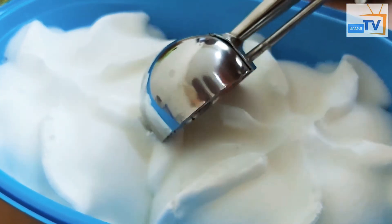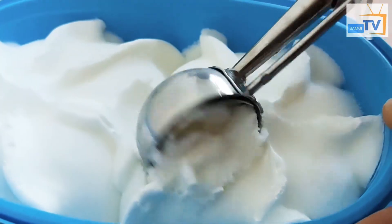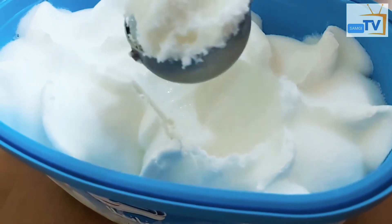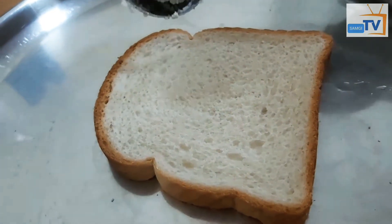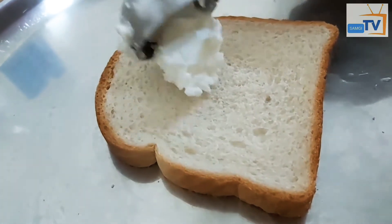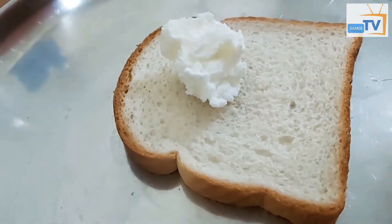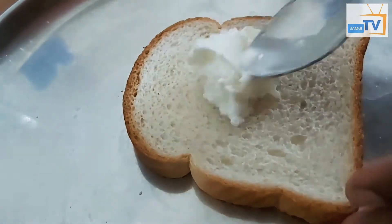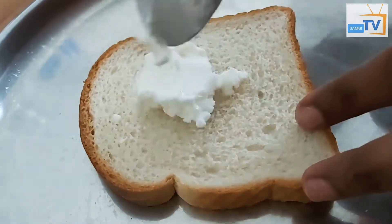If I add a little bit of bread, I will add a little bit of the bread. Add a little bit of ice cream, add a spoon to press the top. Put the bread in the center.